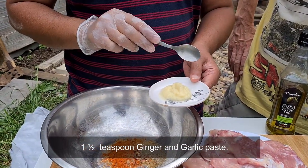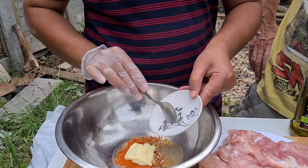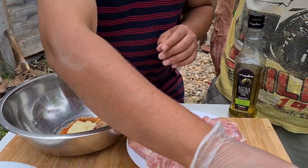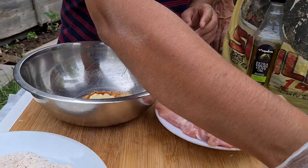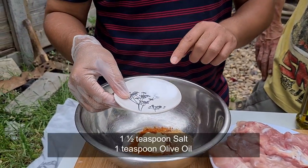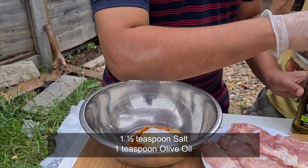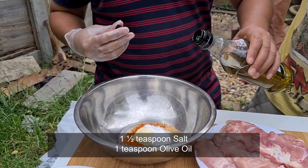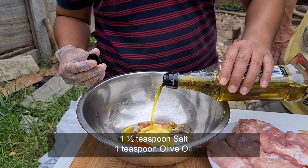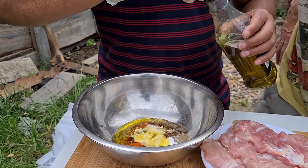And it's one and a half teaspoon of ginger and garlic paste — that goes in as well. Do we put olive oil first? A little bit. One and a half teaspoon salt. And olive oil, approximately one teaspoon — not more than that.